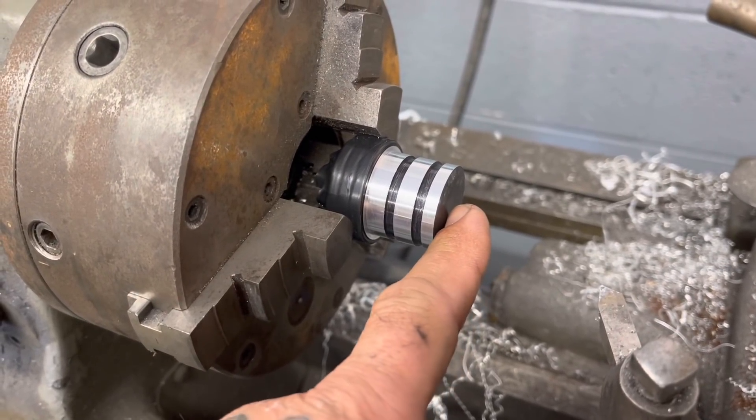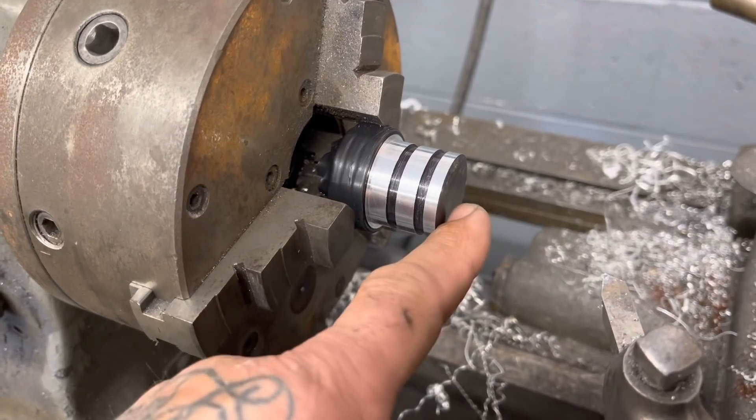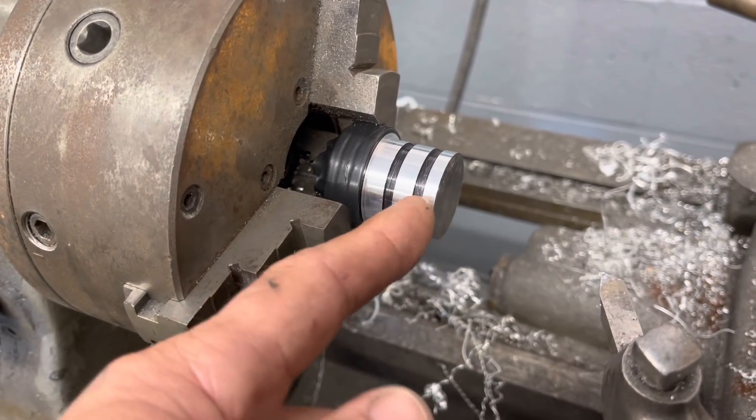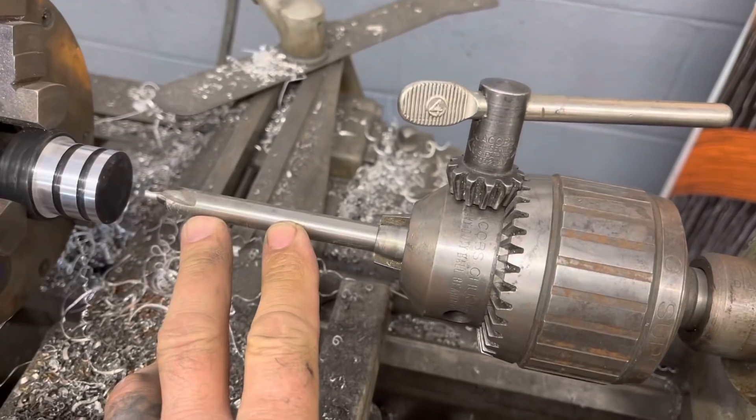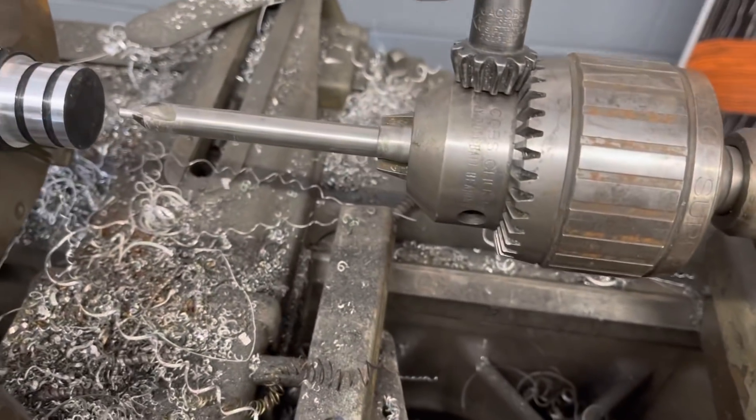I'm going to drill and tap the end of this to hold a quarter-inch bolt, which is going to be my dipstick. But before I drill and tap it, I'm going to drill it with a center drill and put a live center in it to hold it so I can cut these grooves deeper for the O-rings.